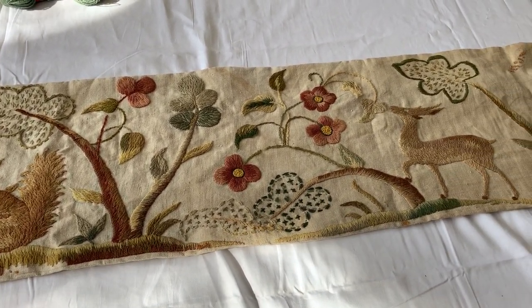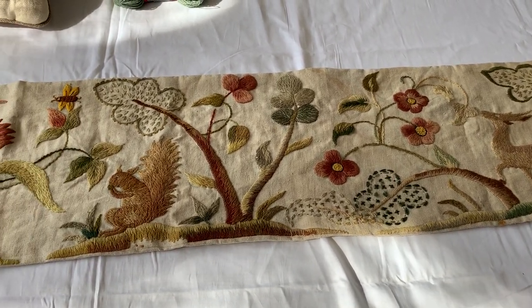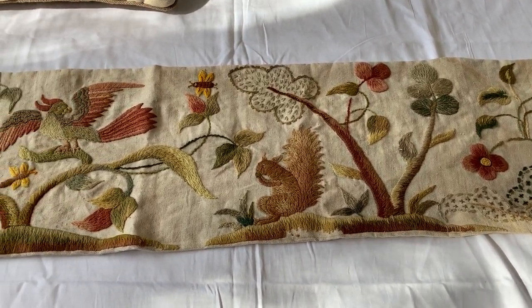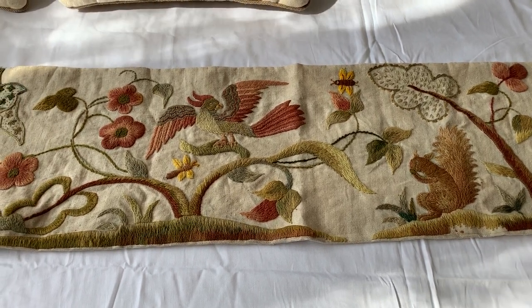I want to show you the running hare cushion — or pillow, as you call it in America — that we've been working on. Come along and you can see all the fabulous colours that were available.